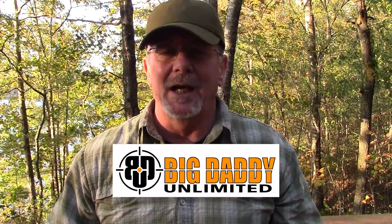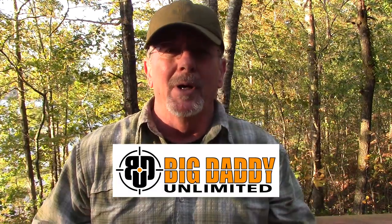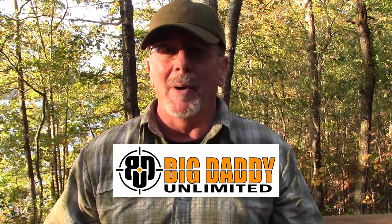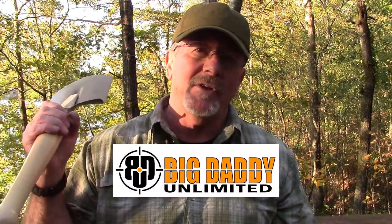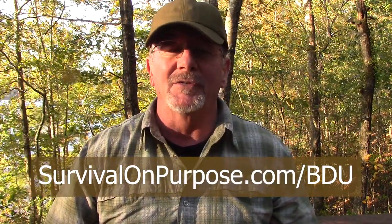I want to give a big shout out to the sponsors of this video, Big Daddy Unlimited. They are a membership buying club that allows you to become a member and buy guns, knives, camping gear, and all kinds of stuff at near wholesale prices. They can do that because as a membership club, they don't have to adhere to minimum advertised pricing. Your monthly membership fee is just $10 or $99 for the whole year, but if you use the link in the description — survivalonpurpose.com/BDU — you can get your first 30 days for just $0.99. Check it out and see if it makes sense for you.